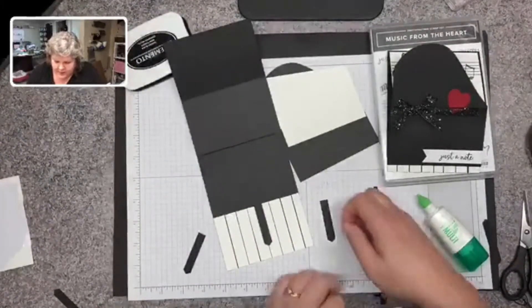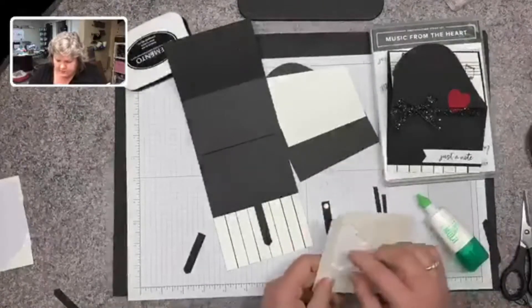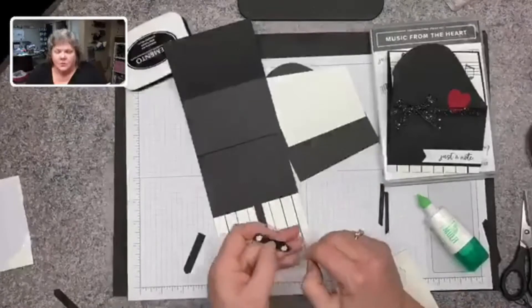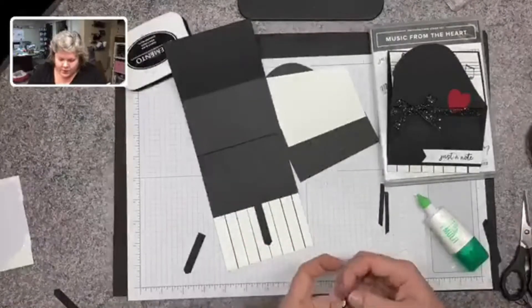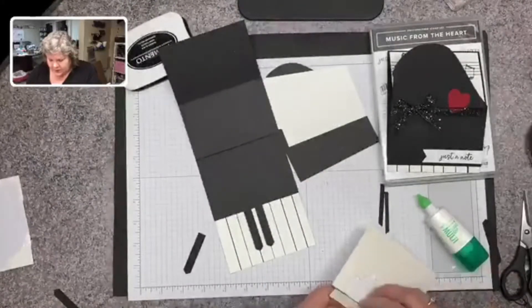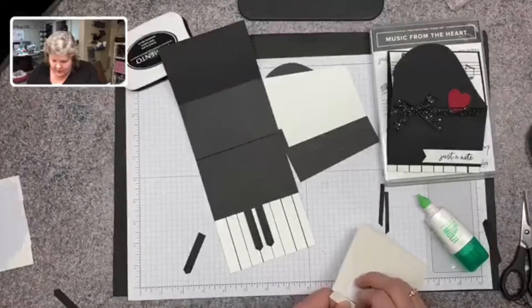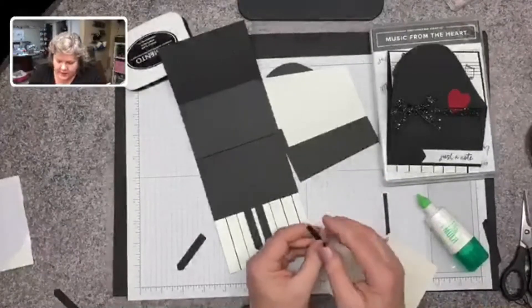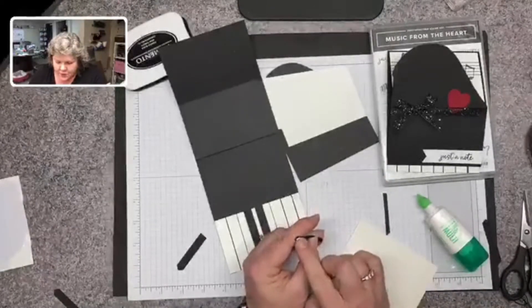I just looked on the internet to see what piano keys laid out look like because I have never played the piano, but I have a granddaughter who does, so she will love this little card. One granddaughter plays the piano, another one plays guitar, and the third one does violin, so they're all very musically gifted.